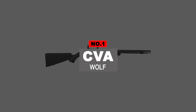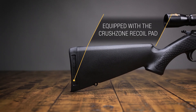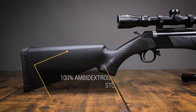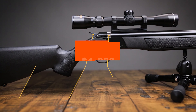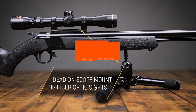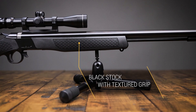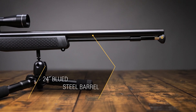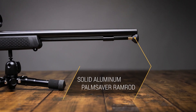And finally, number one: the CVA Wolf. If you're looking for a quality entry-level muzzleloader at a reasonable price, then CVA's Wolf gets the nod. It doesn't feature the high-end niceties of a $1,000 black powder rifle, but then again, it's not a $1,000 rifle. The Wolf doesn't sport a Bergara barrel, but it's still a solid, stainless, nitride-treated steel performer when charged with a well-researched ball and powder combination.